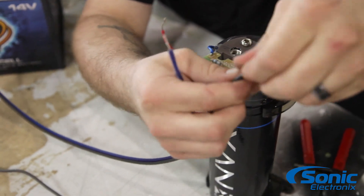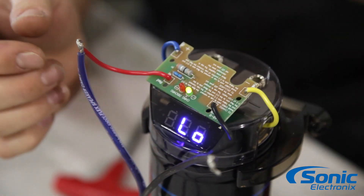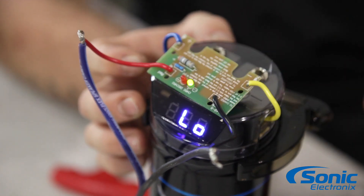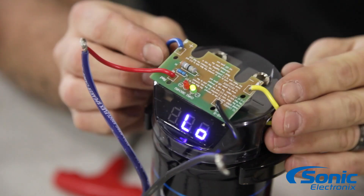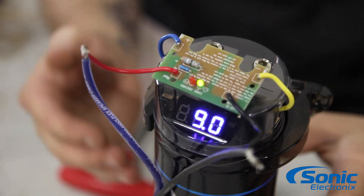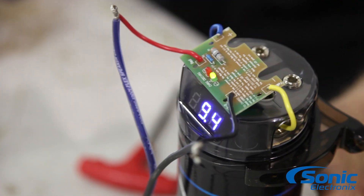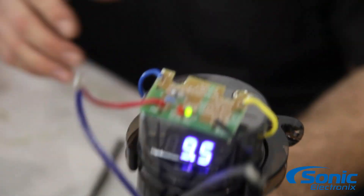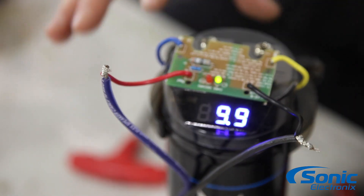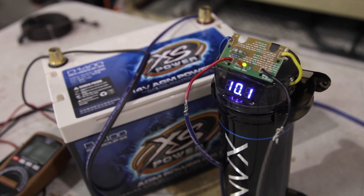Here we've got a negative and a positive, so I'm gonna go ahead and attach negative. This particular charging tool is gonna have a green light that's gonna let us know when it's done charging — when the light stops illuminating, you know the capacitor is fully charged. Off the display, you'll see it slowly start trickling up in voltage to approximately around 13 volts. As you can see here, we're starting to get to nine and a half, and it will slowly increase.